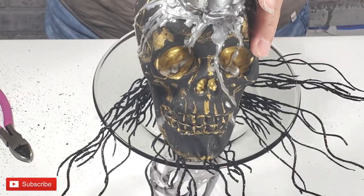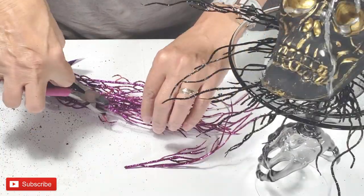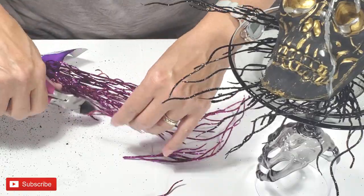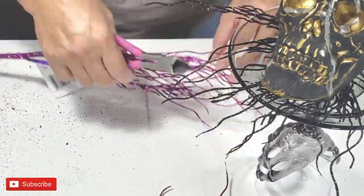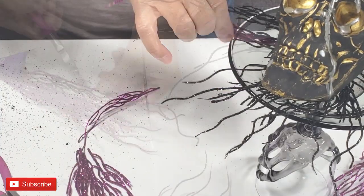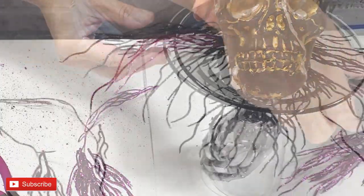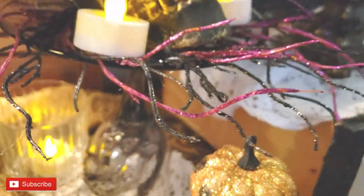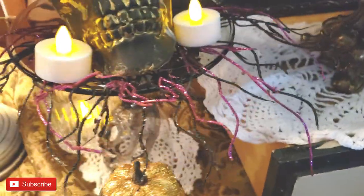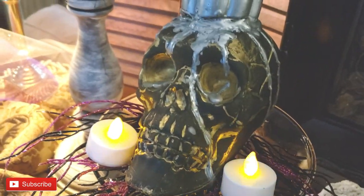For further adhesion, I'm going to use my quick adhesive. And now to give a little bit more detail and some color, I'm going to add this purple Dollar Tree floral. This skull centerpiece is so spooky and so cute, I think, with all its glitz and glamour.